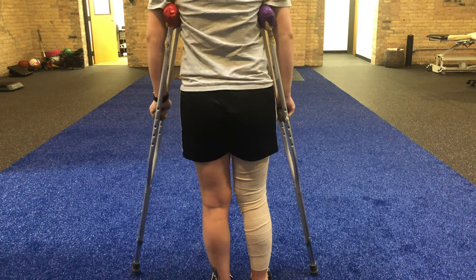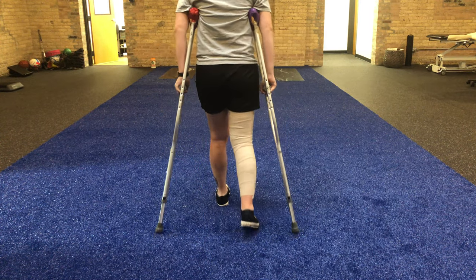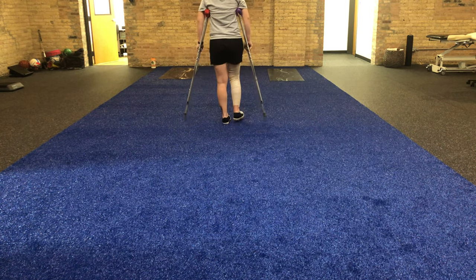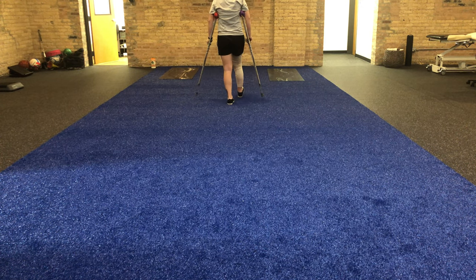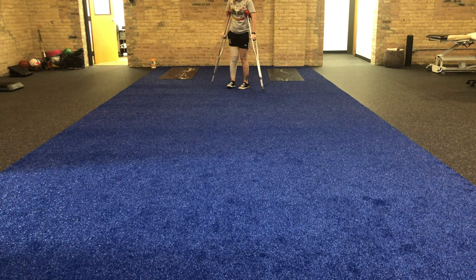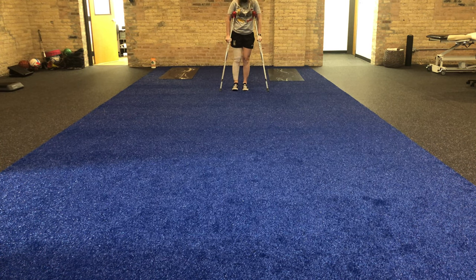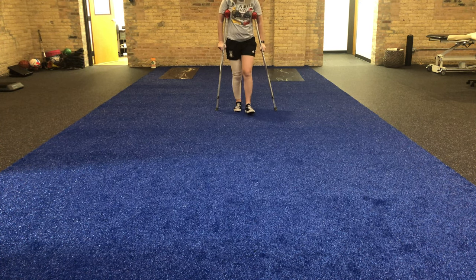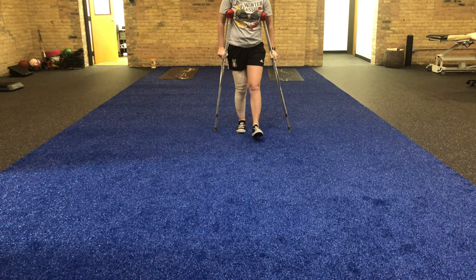Now, after therapy, I want you to use that new range of motion that you have. So think about bending that knee backwards, lifting up those toes, and think a little bit more like your right leg is like a bicycle. Okay, bend that knee, reach, heel strike, good.